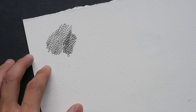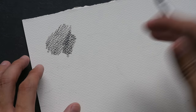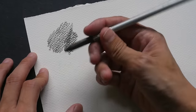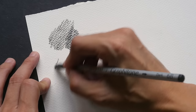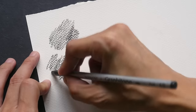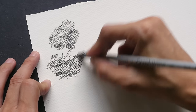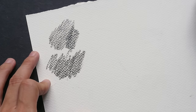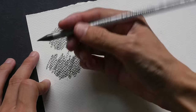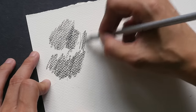I think this pencil is best used with hot press paper or paper with a much smoother surface. This is 6B. I'm not sure if you can see any difference between 4B and 6B. And this is 8B — this is the sharpest pencil.